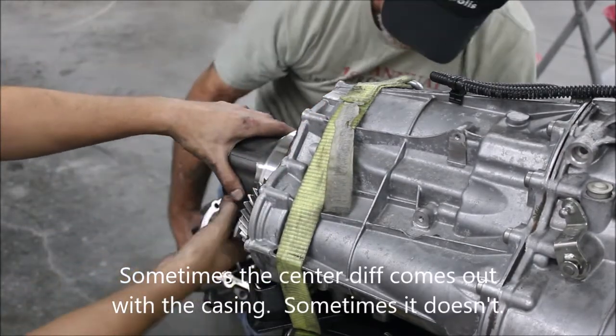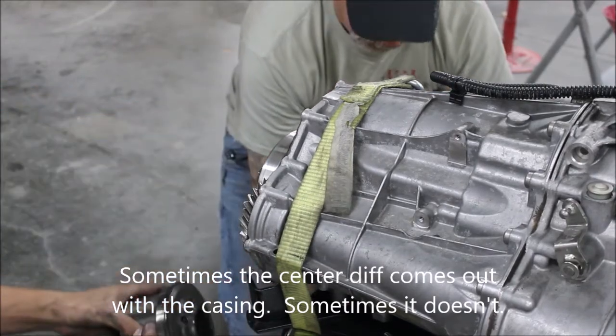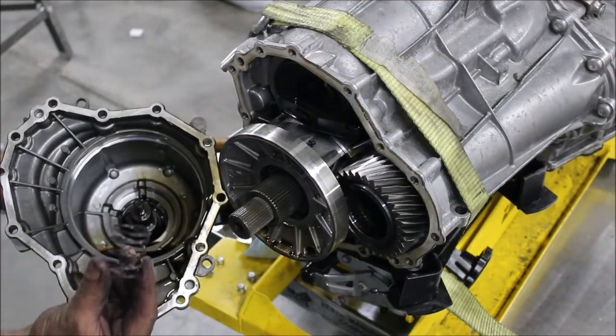This diff is totally loose right now. Don't lose that spring.